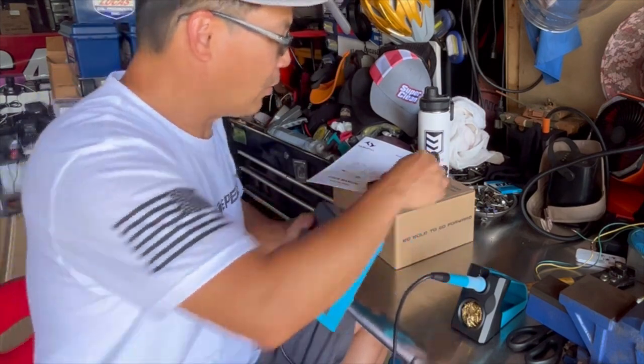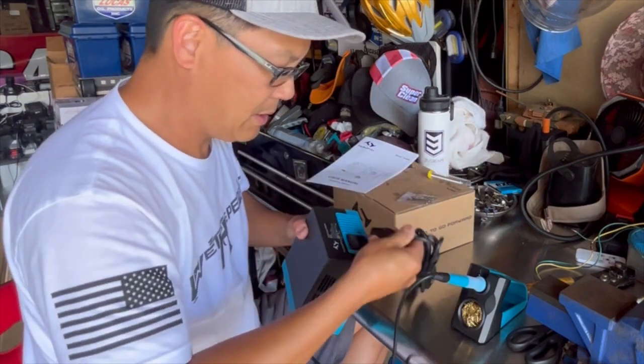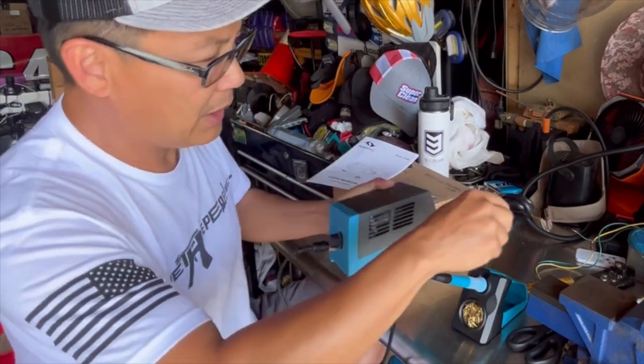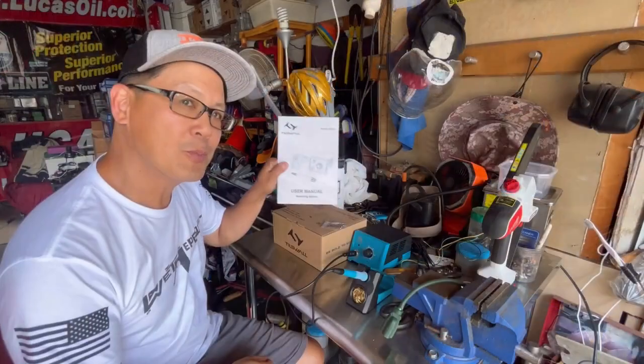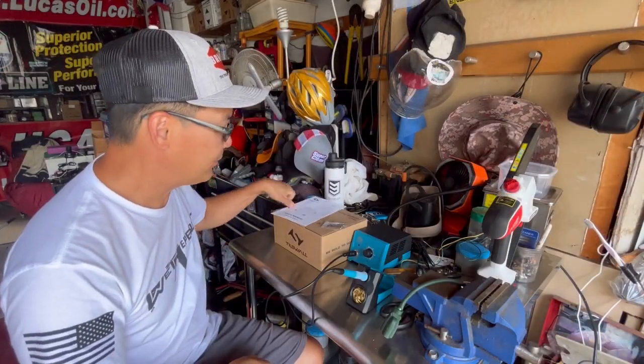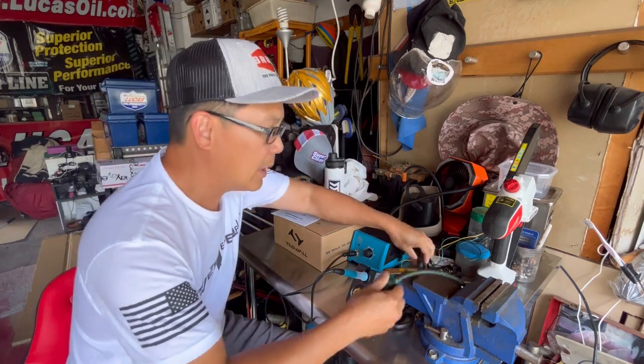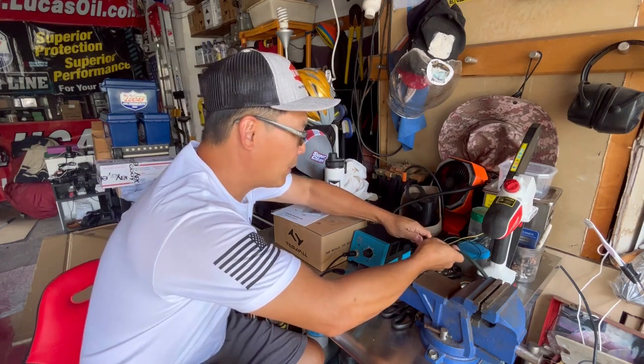You just plug this in — you can't plug it in wrong — and you tighten it, then plug the power cord in the back and plug it into your 110 AC power outlet. It also comes with instructions if you want to read it.